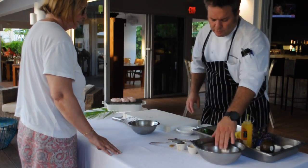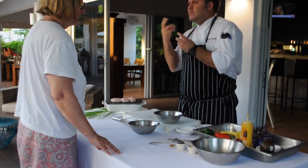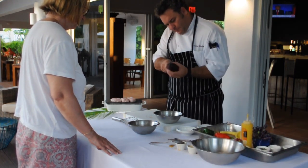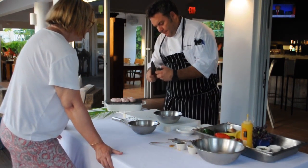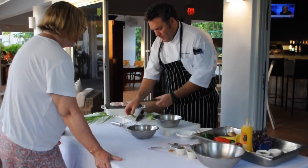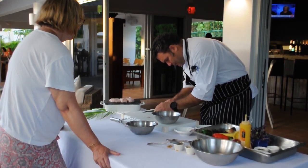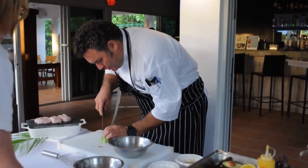The next thing we're going to do is a nice avocado salsa. We're going to use it to decorate and it will give us the acid of the onion and the avocado. To do that, we're going to take one avocado and cut it into small cubes because we're doing a salsa.